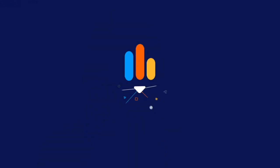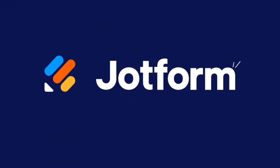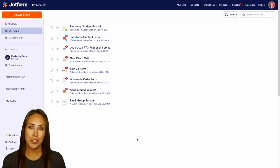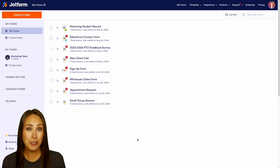Do you onboard new employees and want to streamline that process? Let me show you how with JotForm Workflows. Hey JotFormers, welcome back. I'm Kimberly. And like I mentioned, if you are in charge of new employee onboarding, allow JotForm Workflows to really streamline that process for you.